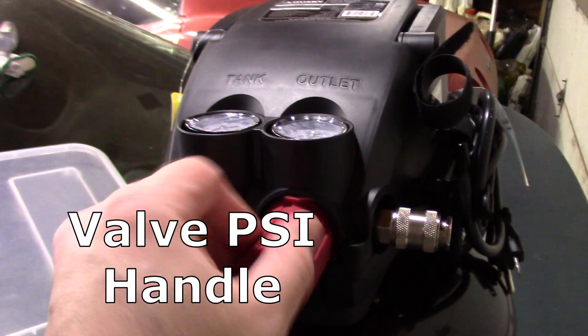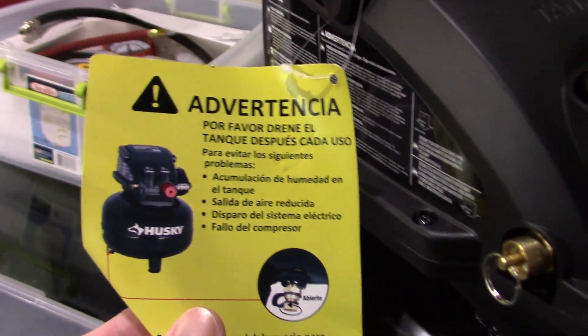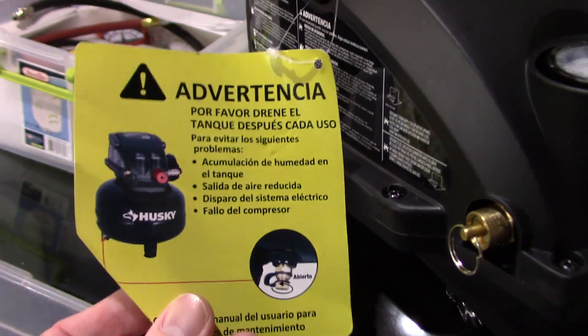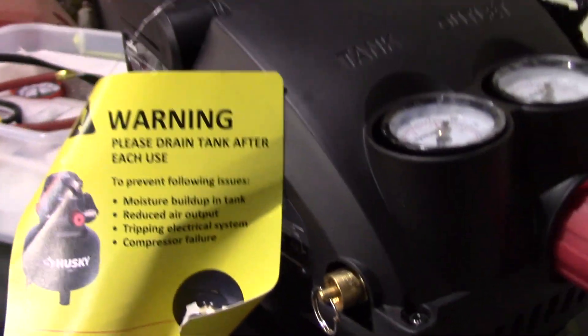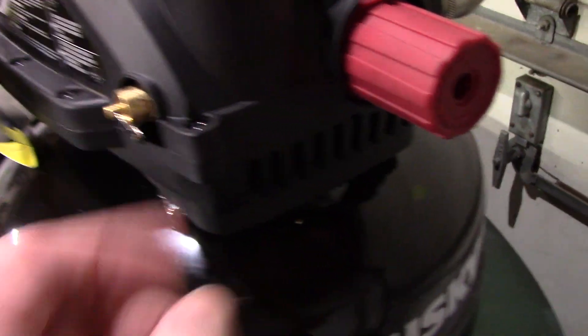There's your handle, gauges. There's a drain valve there, emergency release — or pressure release — nice. Let's flip this around.